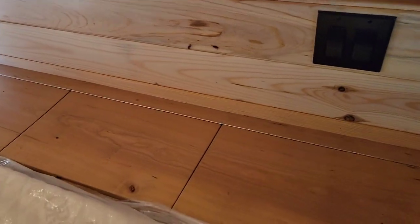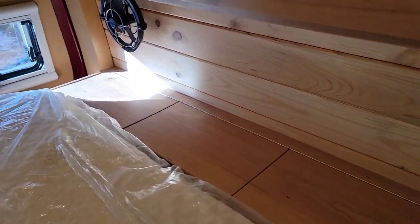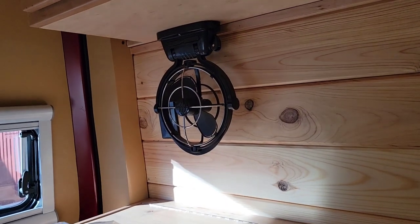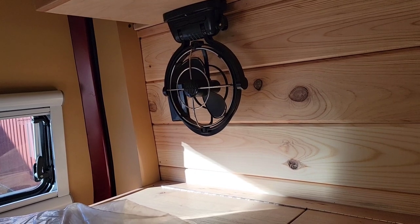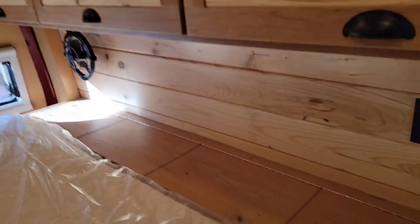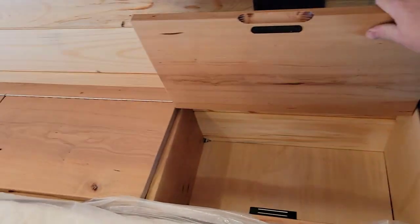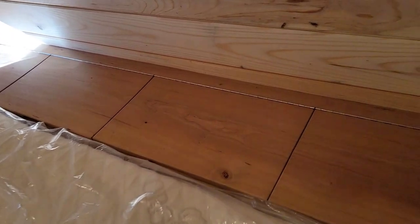Down here along the edge of the bed you can lay your phone and everything. We also have the Sirocco fan — those are great little fans, they're expensive, but they put out some air for how small they are. Down here alongside the bed you have four storage compartments all the way down through there, with the same magnets on them.